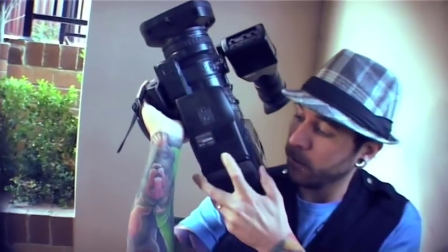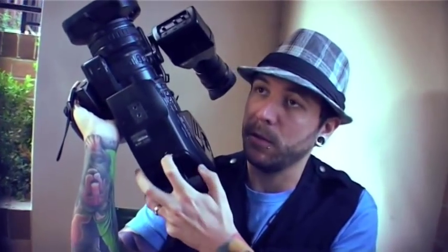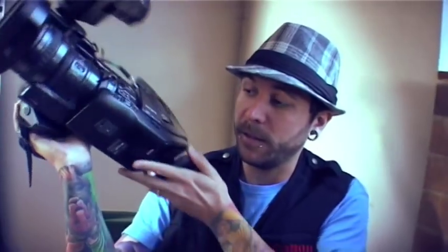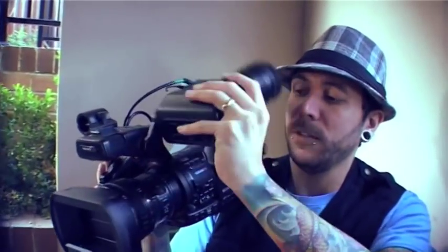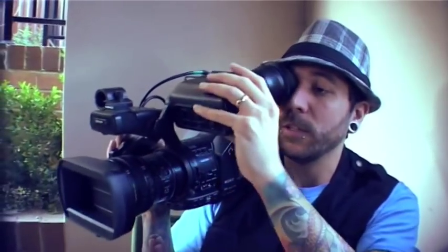We didn't have any problems with our connection, and on this shoot it was nice to be completely wireless from the sound guy. The EX-3 has a shoulder mount with a little pull-out rest, which is quite handy, and you can also adjust the viewfinder to sit where you want it.